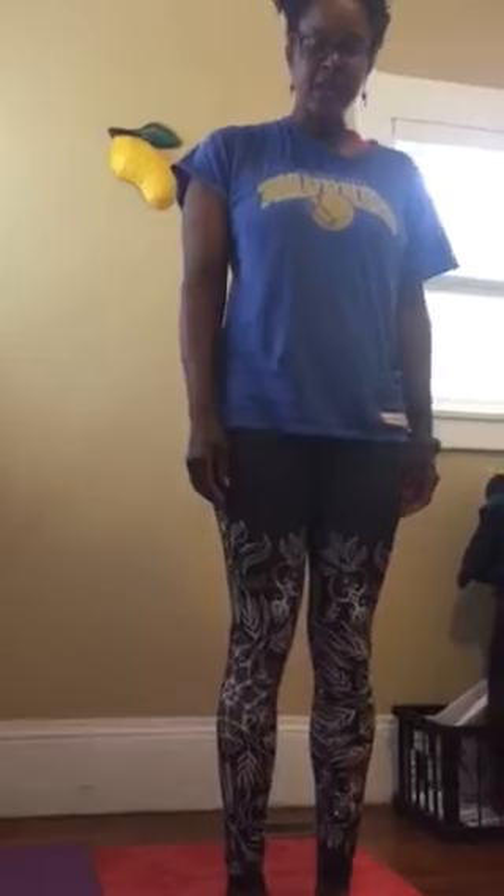We're going to learn three poses. One you probably already know — it's the mountain pose. Mountain pose is not just standing still. That's not what it is. It's an active pose.